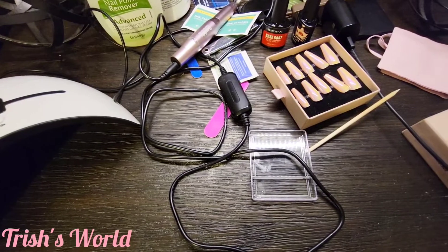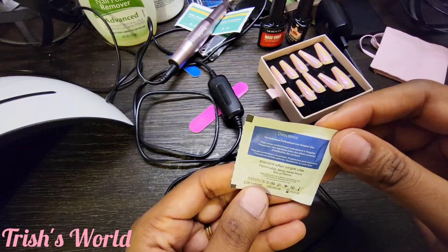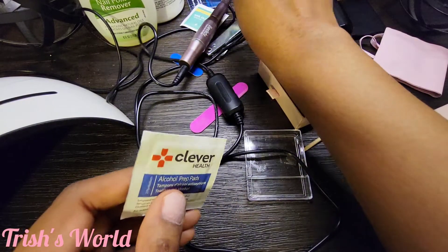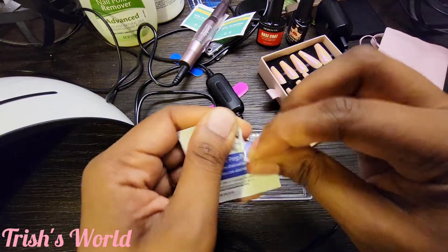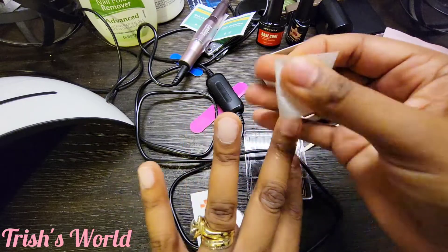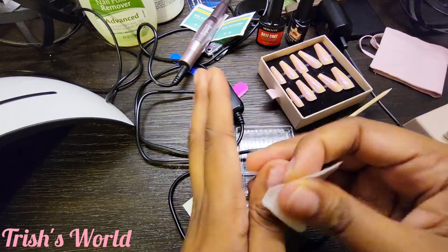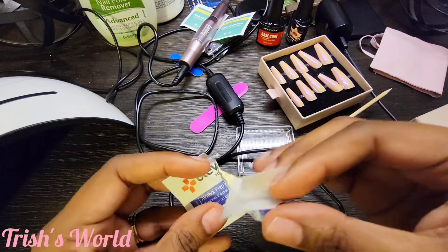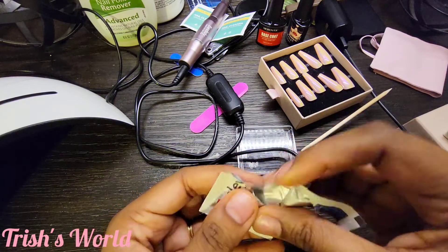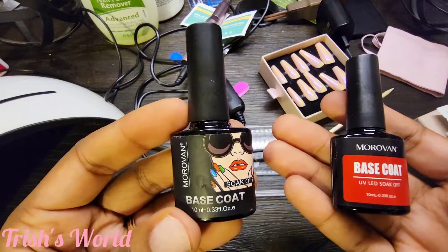Now I'm going to take one of these nail cleansers — this is what came with the nails. It's basically the same thing as an alcohol prep pad. Okay, it's good and wet — we're gonna use that. Just wipe them all off real good. Don't let it dry — this is supposed to allow it to stay on longer. Now the base coat is what I'm supposed to use next.